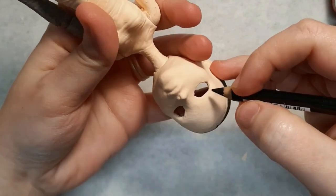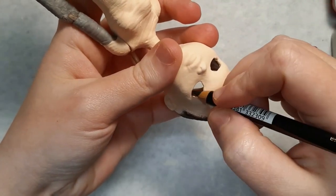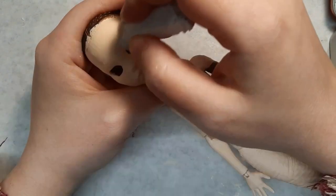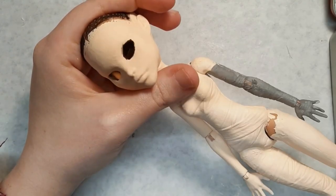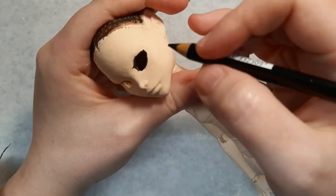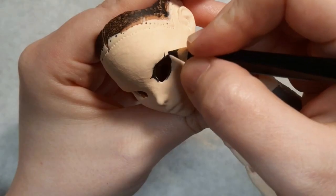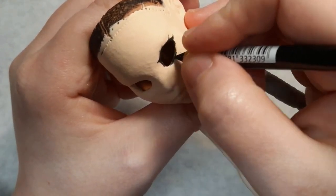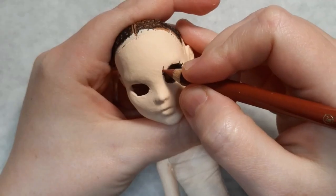On to the face up! This is the first time I'm trying out my Stabilo Carbothello Pastel pencils, and I'm pretty pleased with them. They went on really pigmented but also soft — because the cores are pastel you can blend them, but if you accidentally touch them you might blur the edges. I was also surprised at how quickly this face up was finished.